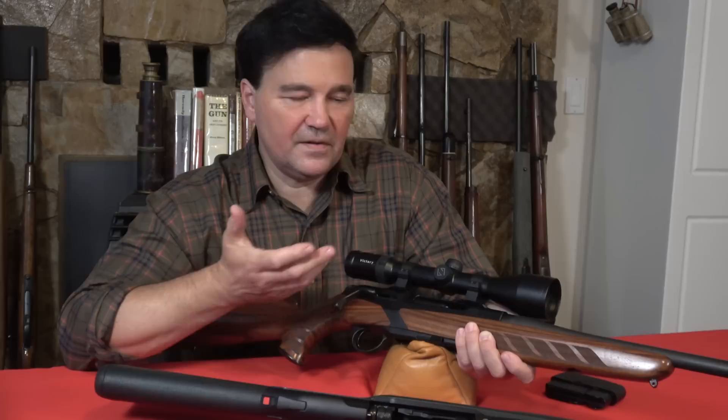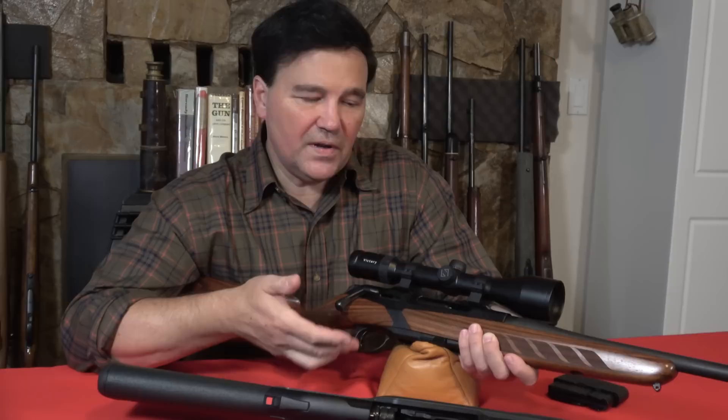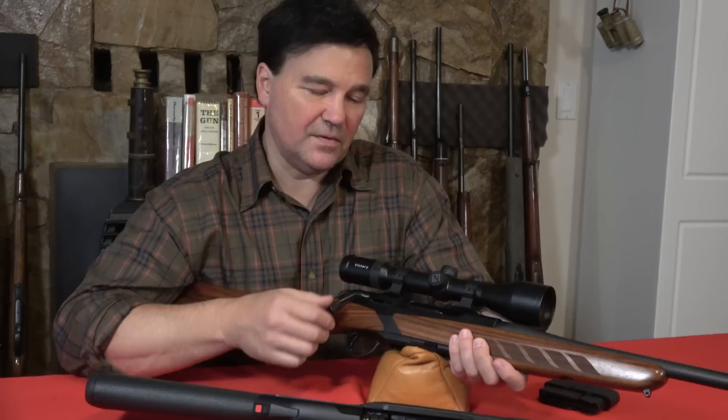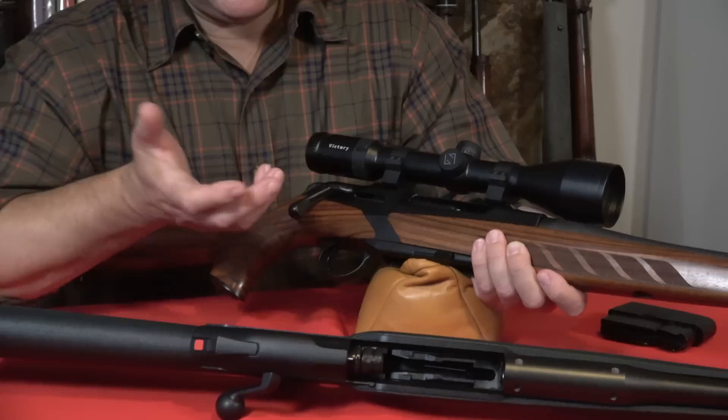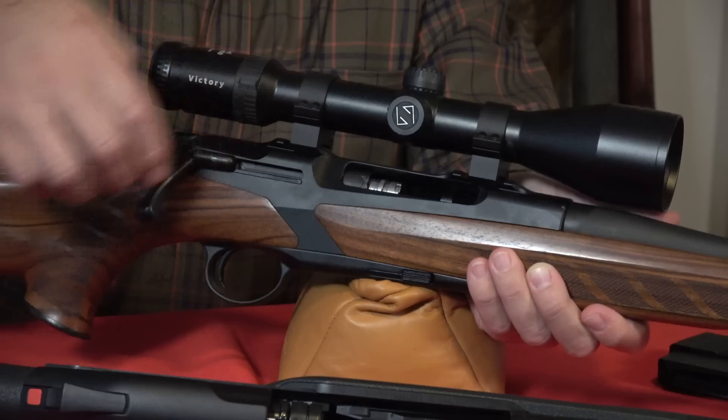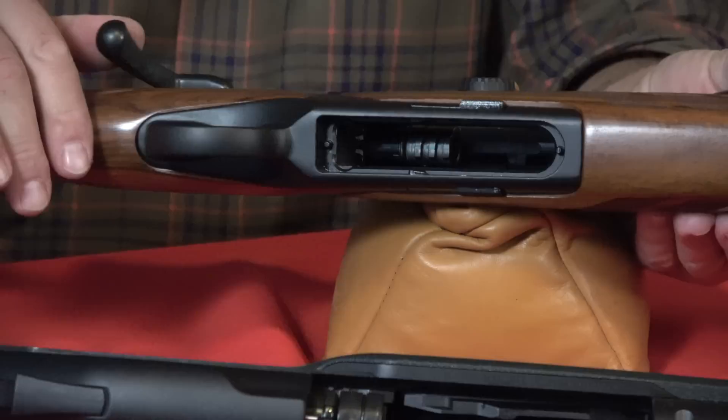Getting back to the questions — this is a turn bolt rifle. There is no collet, there are no ball bearings, there is no tipping. Somebody wrote me that it's a tipping action, and I can understand why you might think that, but this is just a very intelligent turning bolt action. The motion, which would normally be accomplished by your hand, is accomplished in this linear motion. You can see the locking lugs — there are more than the normal two or three. I never counted; it's probably six or nine.